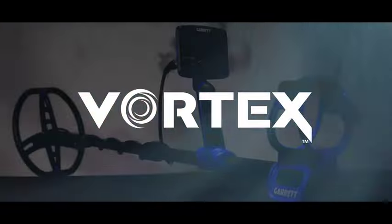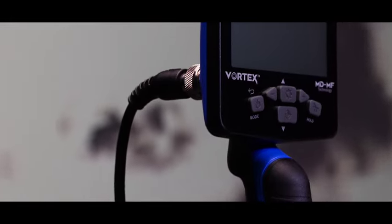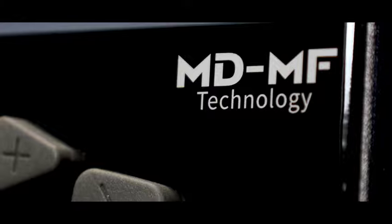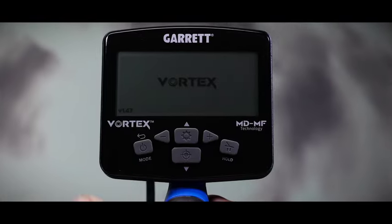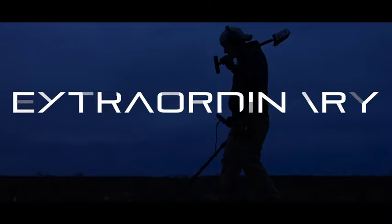It's here. The Vortex by Garrett has arrived. Revolutionary, visionary, extraordinary.